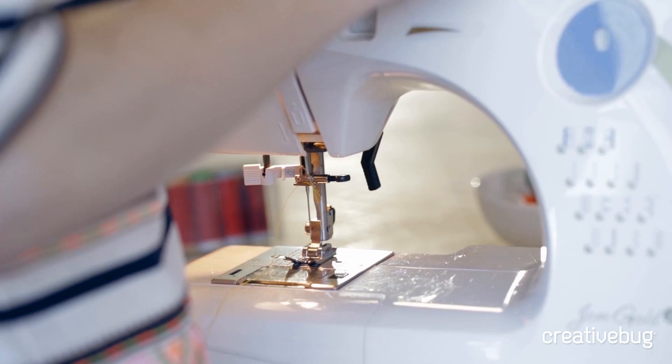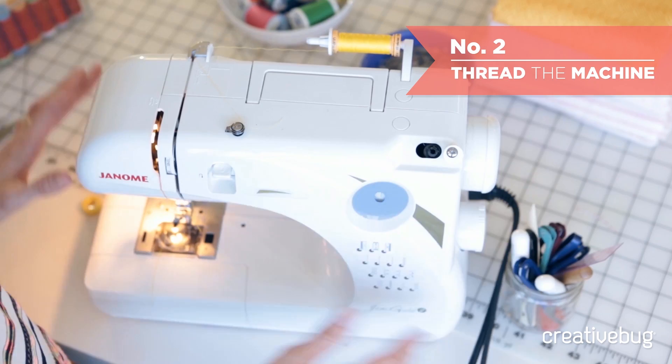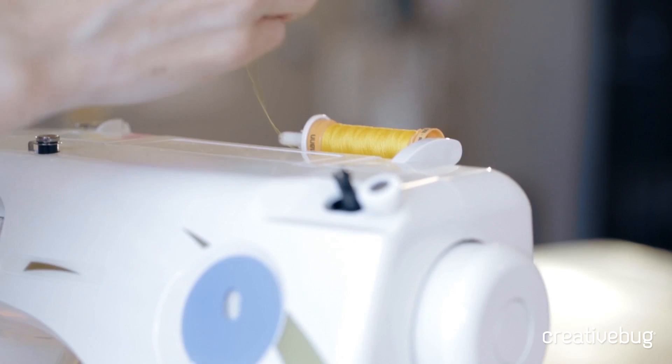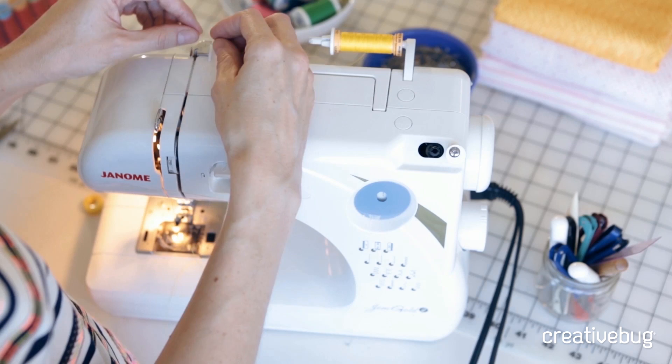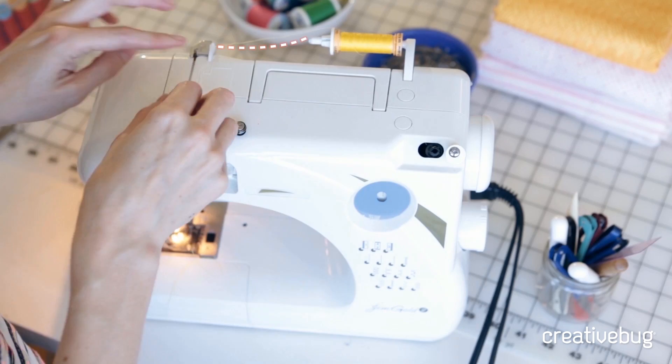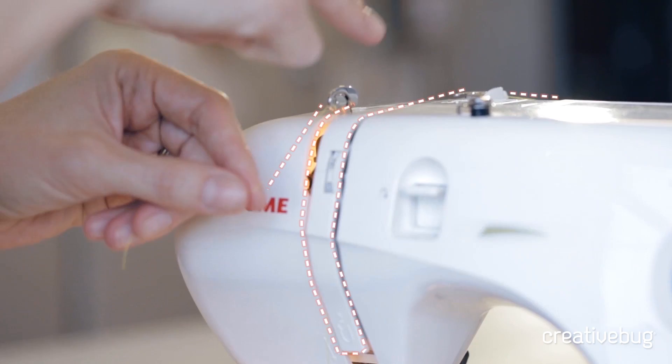Once we've wound the bobbin, it's time to thread the machine. I'm going to push my hand wheel back in so the machine will work properly. Every machine will have a slightly different method of threading, but newer machines have numbered guides that will walk you through. Otherwise, refer to your manual. We start generally with a thread guide at the top, then follow the groove down, go around the bend, and there's a lever that needs to be all the way up — thread through the lever and right back down the same groove.